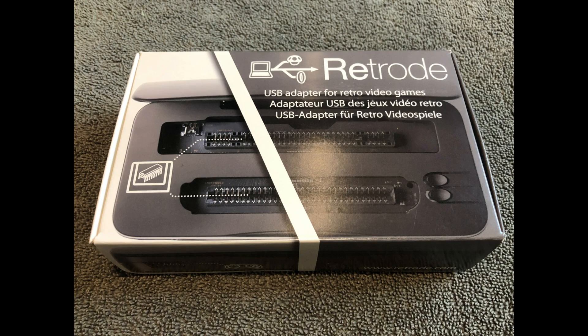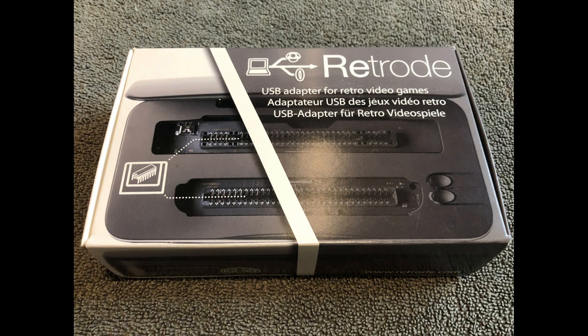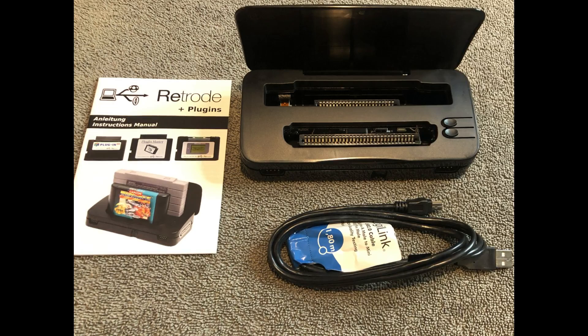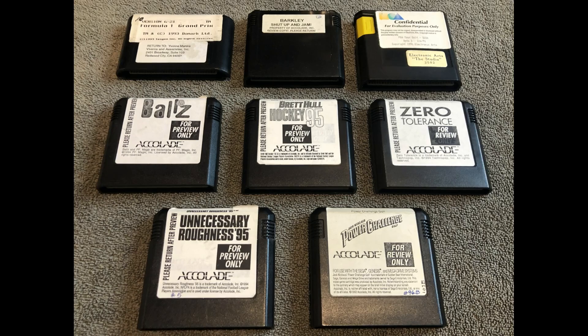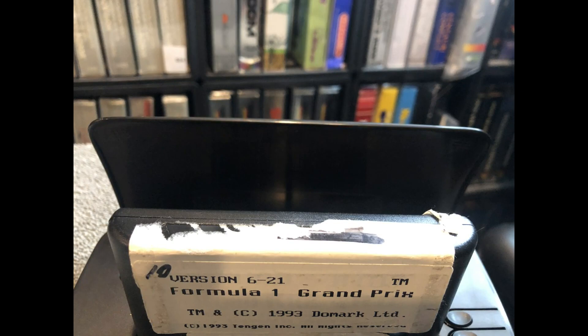If you're looking just to play ROMs out there, this is not the device for you. This is for a collector that wants to preserve either backup save files, rare game ROMs, or prototypes that you have in your collection. The device comes with a micro USB cable to hook up to various devices, as well as two controller inputs for both Super Nintendo and Sega Genesis compatible controllers.